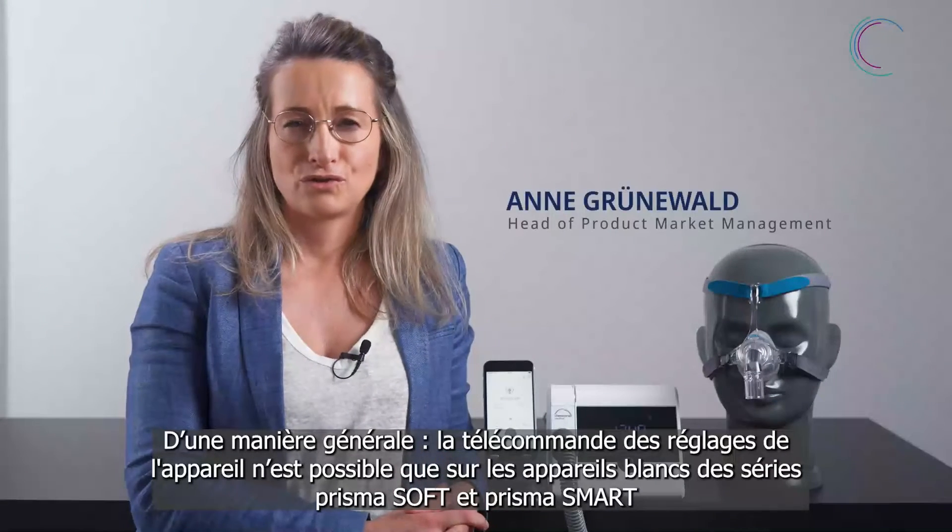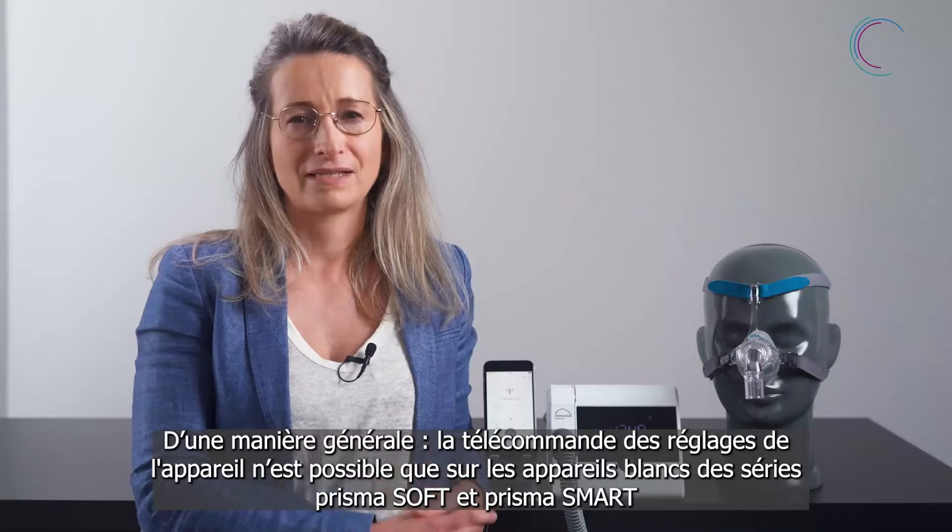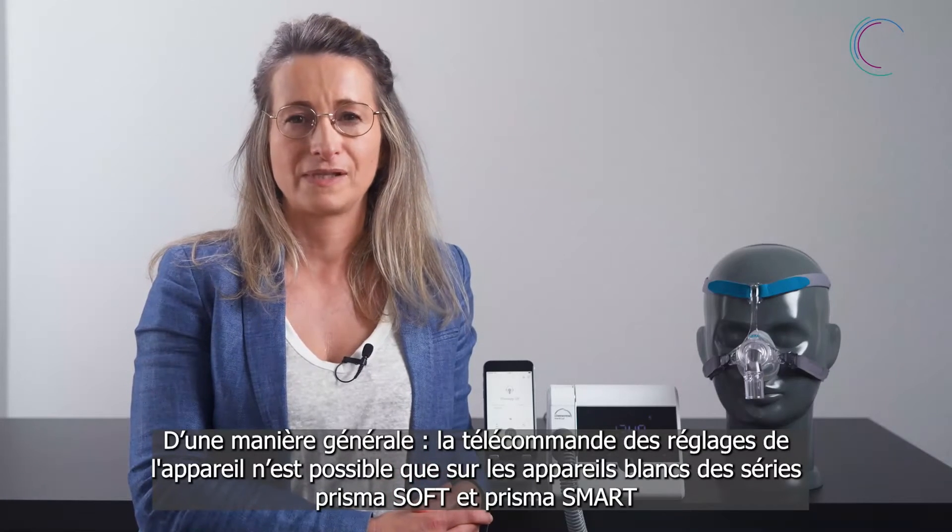What is the remote control of the device? Generally, the remote control feature is possible only in the plus and max variants of Prisma Soft and Prisma Smart that can be directly paired with Prisma App.